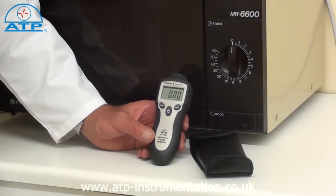There is a data hold function which retains the measured value on the display, even if the instrument is moved from the source of measurement.